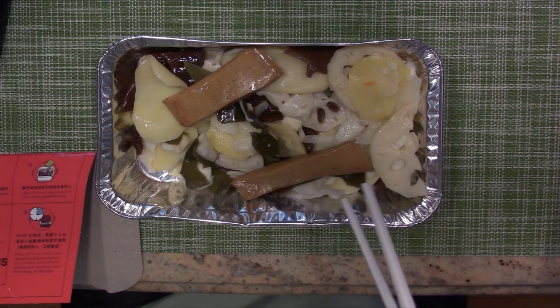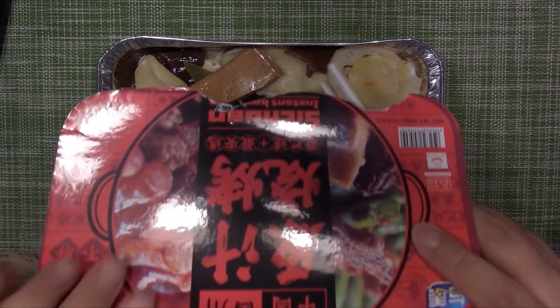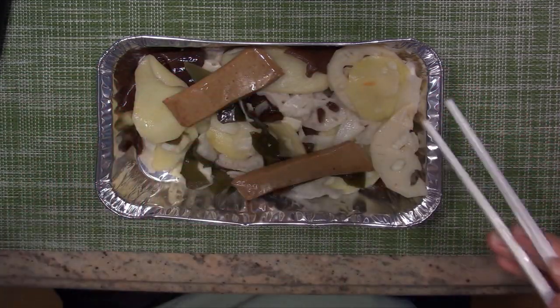Wherever you see this picture, you see meat on it. But in actual reality, there's no meat. FYI.